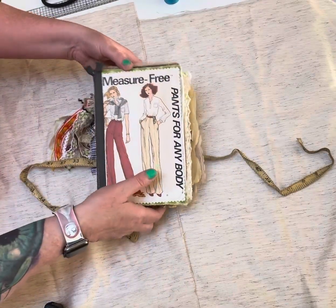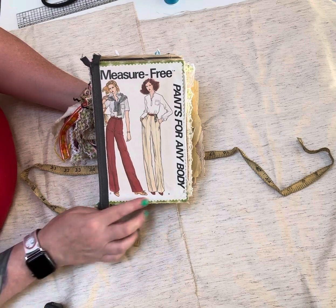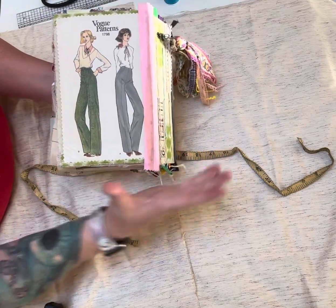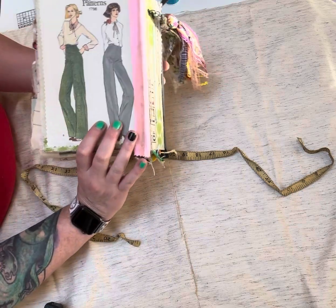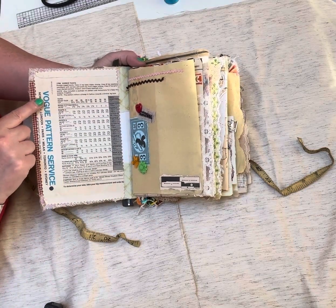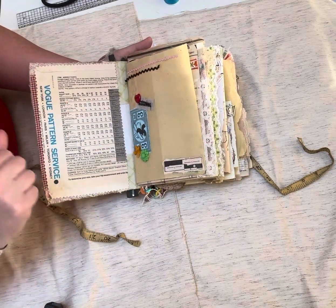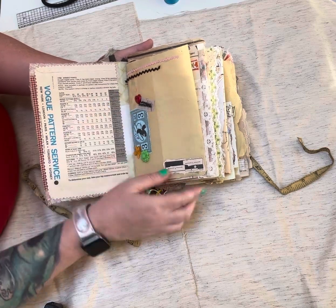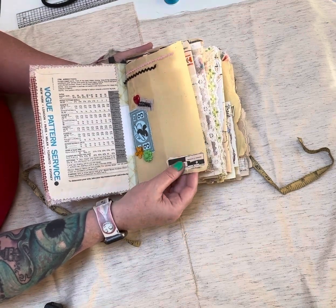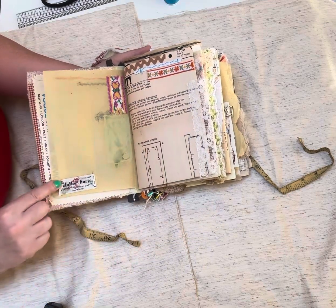So we're going to go ahead and open it up. On the front cover I used my pinking shears and cut around the edges of the pattern and put it on some fabric. The back cover is the rest of the front cover — it was one of those bigger patterns — so I did the same with that one. The front inside cover is part of the back of the package for the pattern, which is funny because it has all these measurements on it but it says 'measure free.' Over here is some paper from Temu — it's like the fabric material used to cut the pattern out on, but it has a bit of a texture.